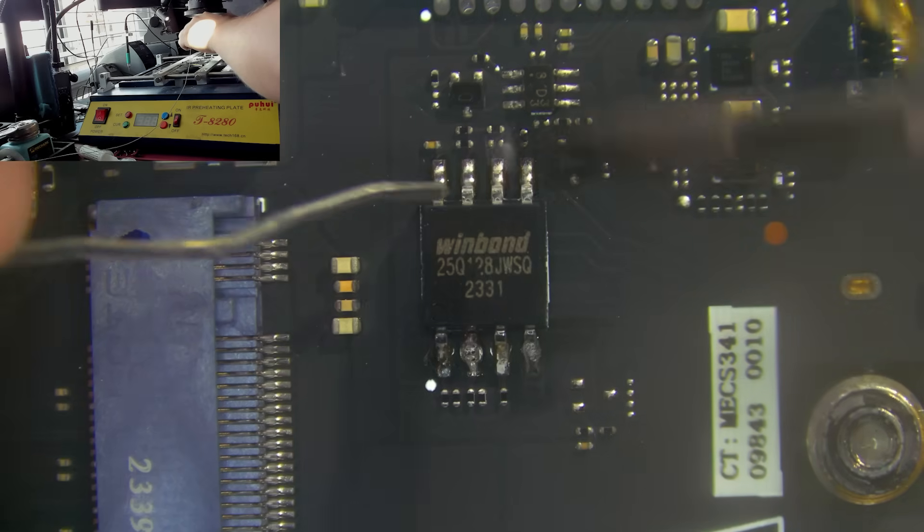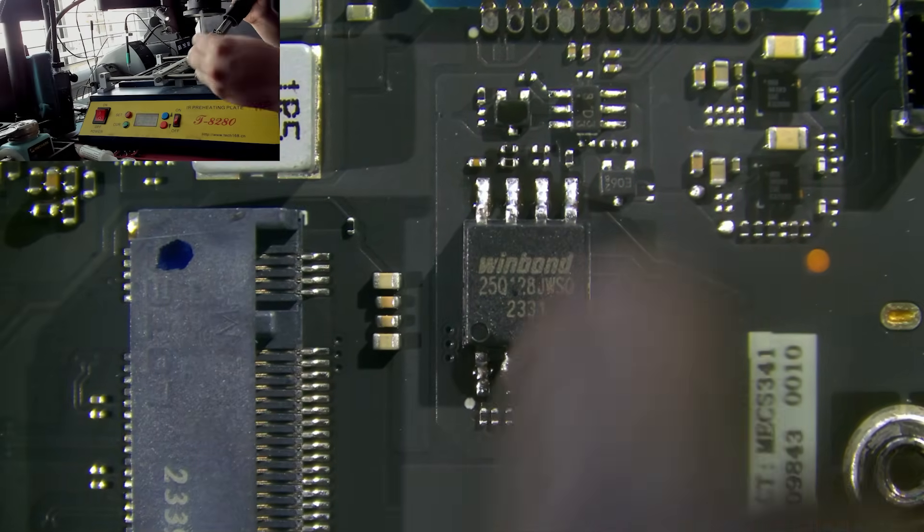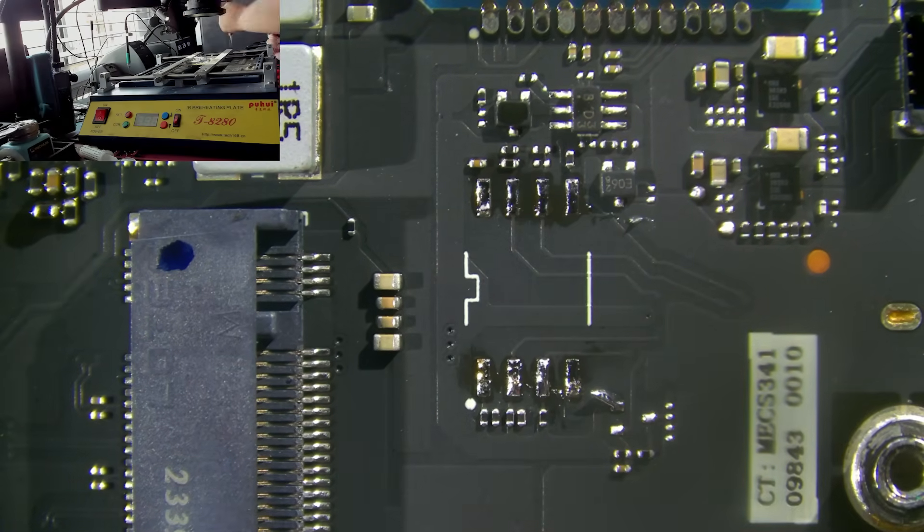With the chip removed, I can install it onto the USB programmer. From there, I can dump the BIOS, find the APCBs, and alter the SPD data so that the system can make use of the full memory.